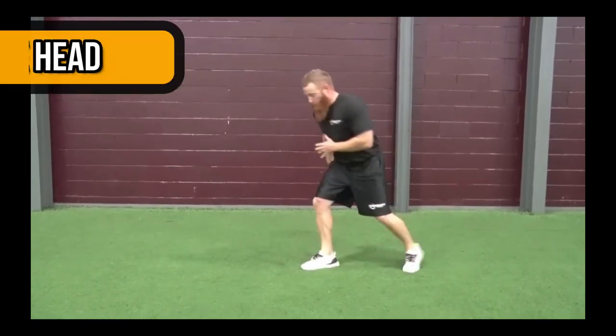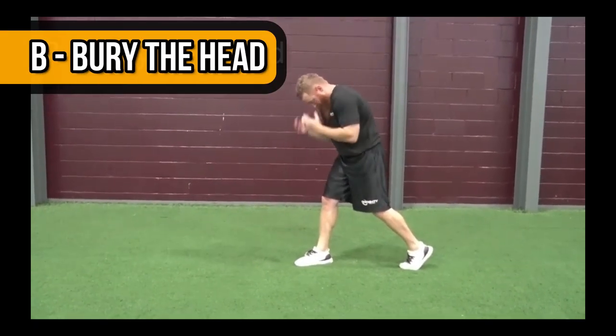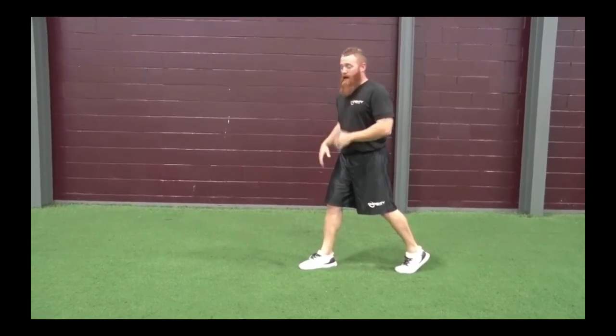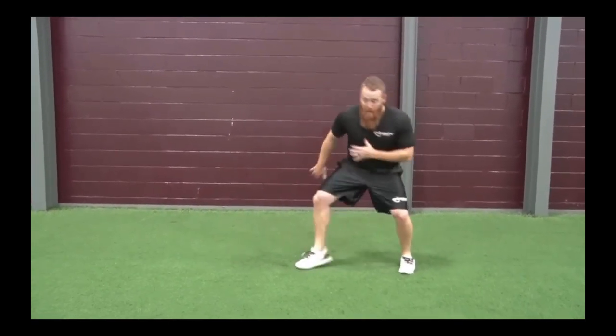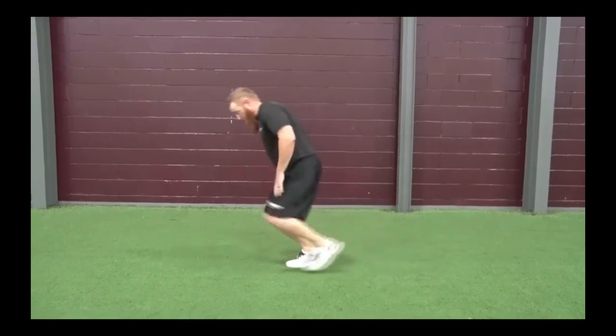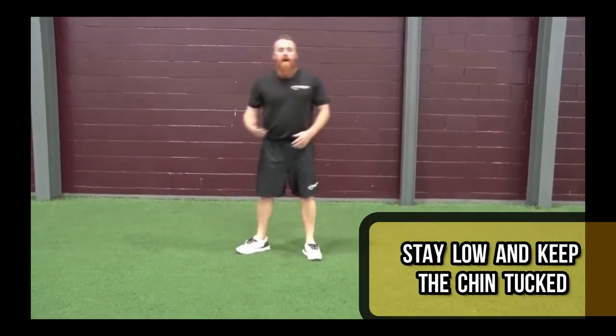Now that we're on our way to second base, that's when BAGS comes in: Bury the head, Accelerate, Gain ground, Slide. So now that we're running, we want to tuck our chin and bury our head. We want to get a good forward lean headed to second base. We don't want to come out of our stance and stand straight up — we lose all our power propelling ourselves toward second base.